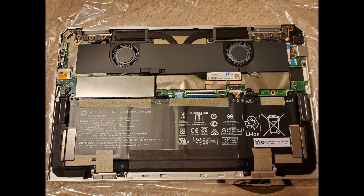Once all the screws are removed, I then used my plastic wedge tool to remove the back cover. I started at the hinge and then worked my way around. Here's what it looks like with the back cover removed.